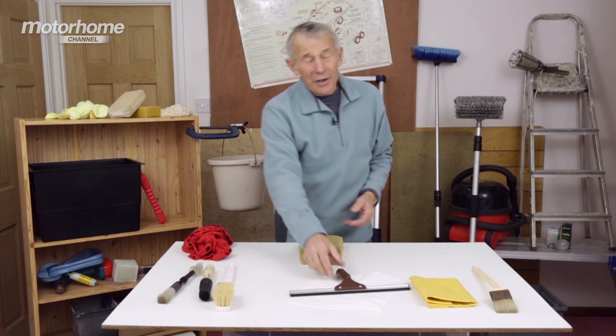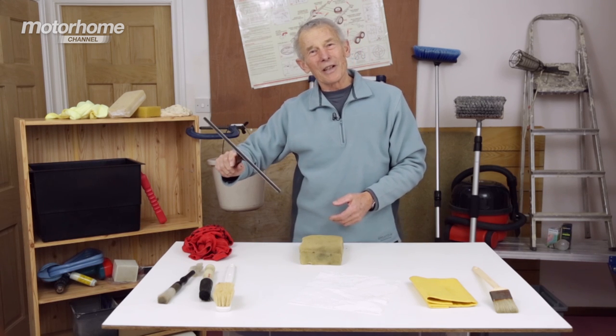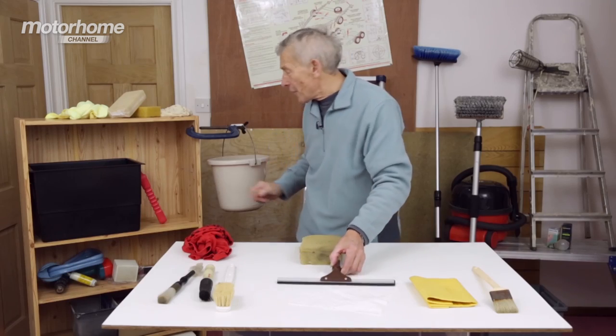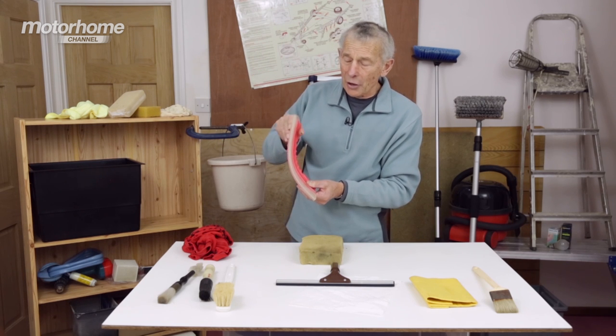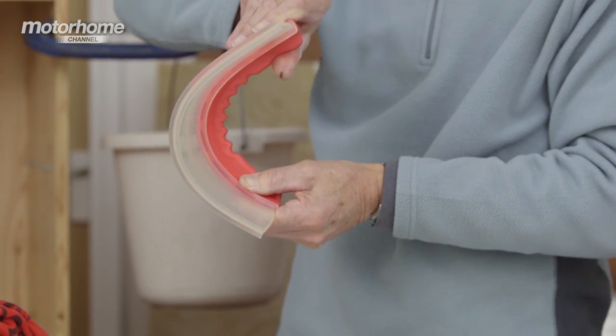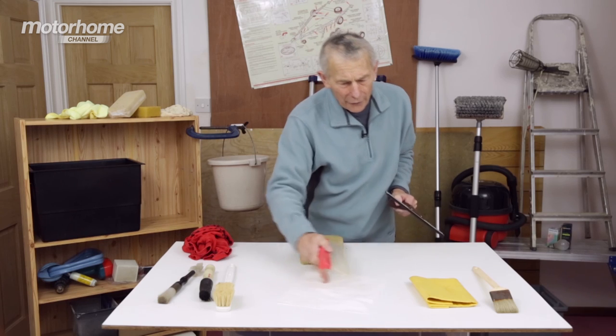Also talking about windows, when you've washed them well you will have come across one of these blades. But they're straight — they don't go around corners. Have you seen these that are now on sale in various shops and are totally flexy? They go around corners, corners on the body of the van as well as things like the windows.